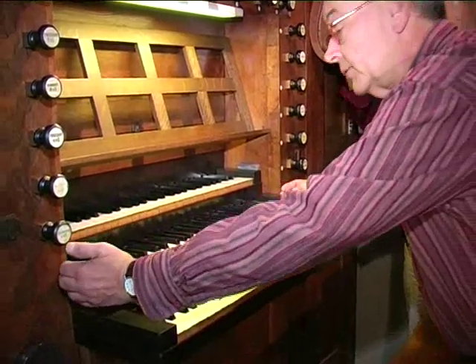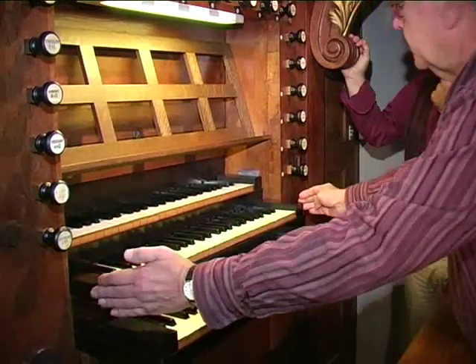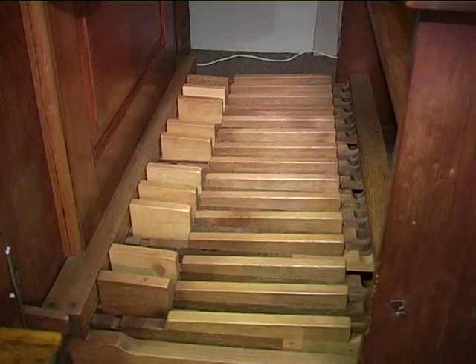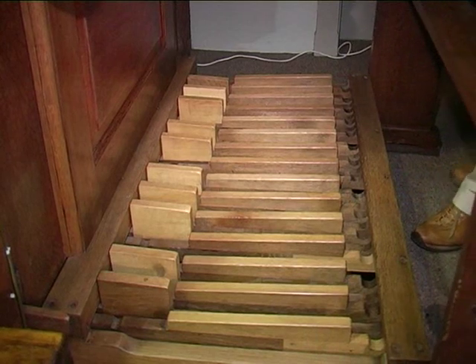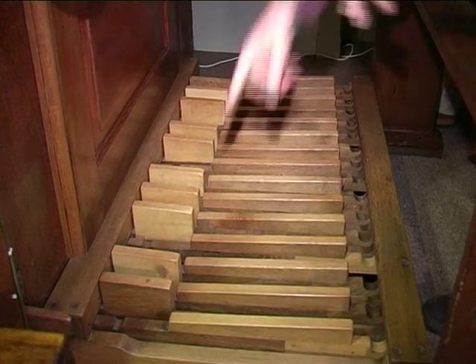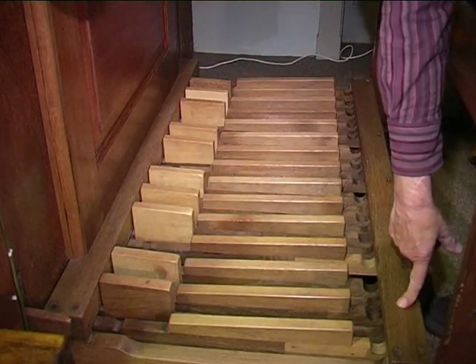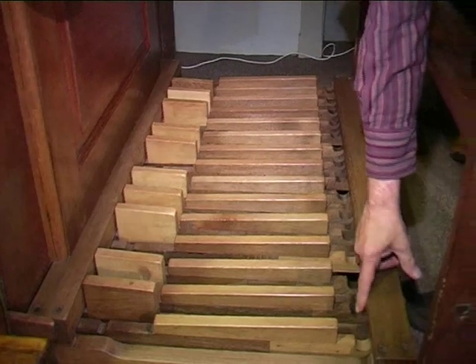On a three-manual instrument, Smits allowed the second keyboard — the hoofdwerk — to partially protrude from the console, so that everything remained easily playable. The pedalboard is also a real Smits pedalboard, still original. During the restoration, some keys were restored to their original height, because they had become so badly worn.